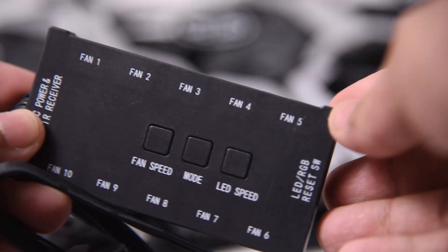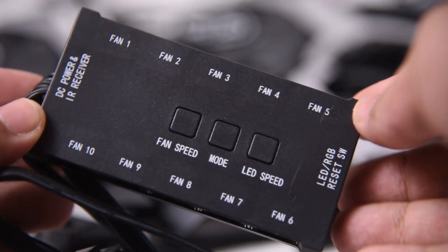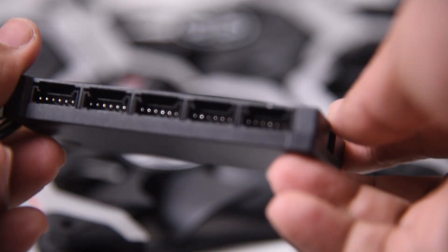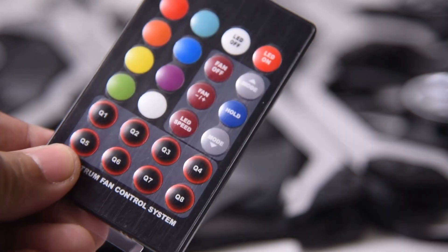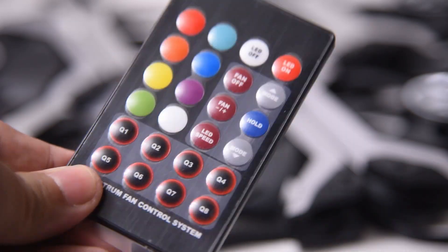I did mention a controller hub. This is the controller hub, which can be used to control the fan color and speed, and it is also the receiver for the remote control. The hub is powered by a 4-pin Molex connector.